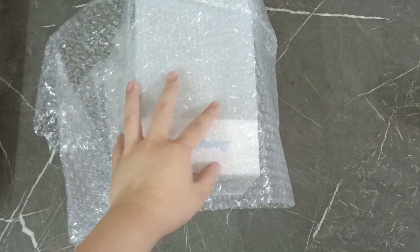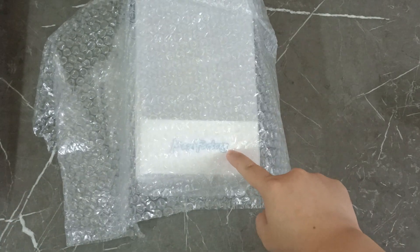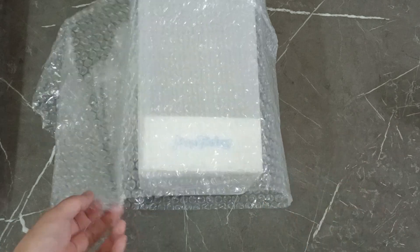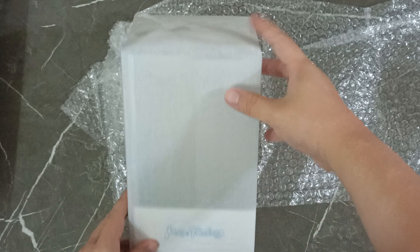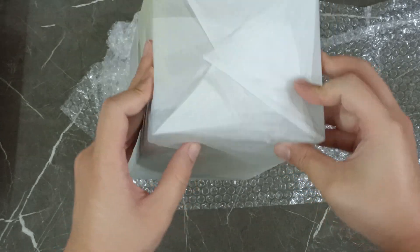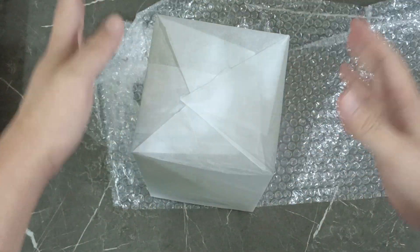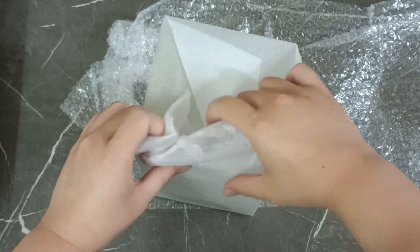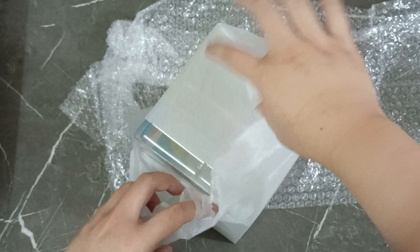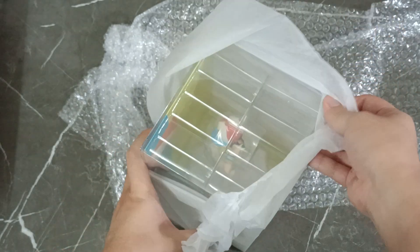Alright, here we go. So today I got a figure of Subaru, obviously — the Max Factory figure. Came packaged like this. Obviously there was an extra delivery box but let's just open it.